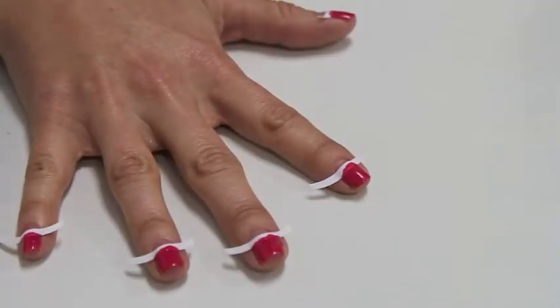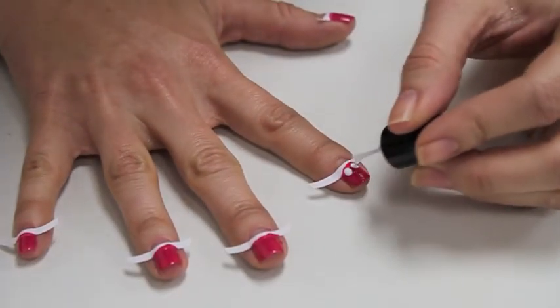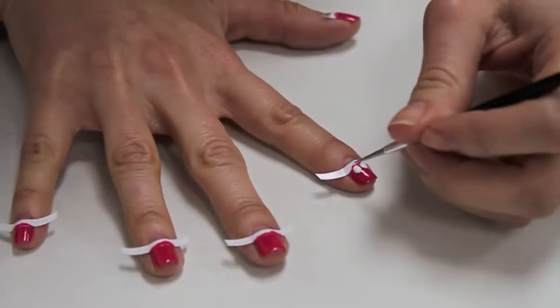To create your Peter Pan Collar, dab two dots of white polish along the guide. Then, using your marbling tool, create two half moons. This will create your collar.